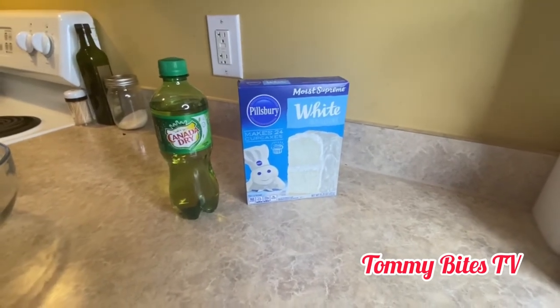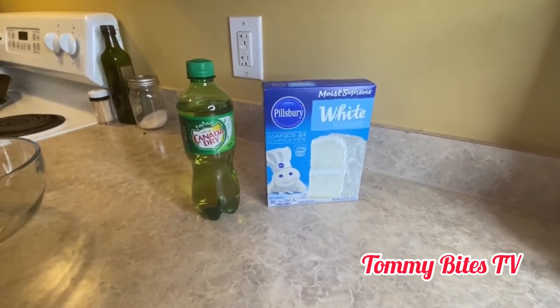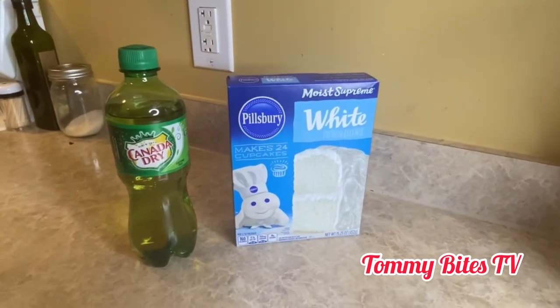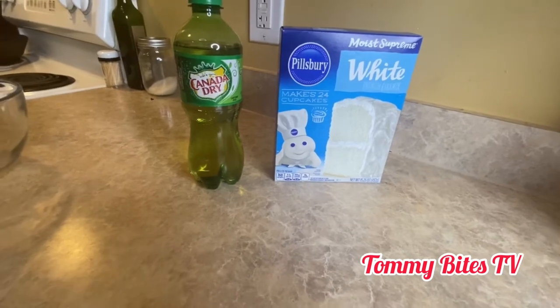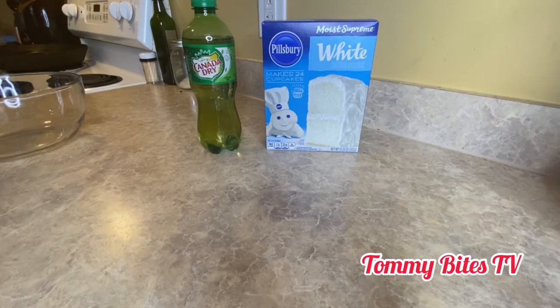Today we are doing Mama Ray Ray's in the kitchen two-ingredient friendship cake. The two ingredients, as you can see, are the Canada Dry and the cake mix — it's a Moist Supreme white cake mix by Pillsbury. She used Sprite; I didn't have Sprite, so I'm using what's in my pantry. The twist is I will not be using the oven. As you see from the title, I'm using my microwave because my oven is still out. I made some brownies with the Betty Crocker brownie mix and they turned out great, so we're going to try it today with the Pillsbury and see what it do.